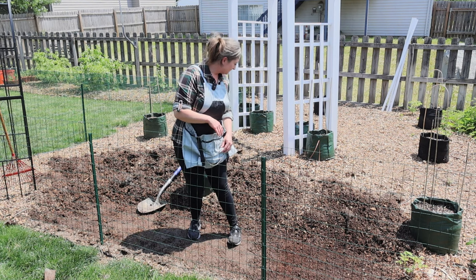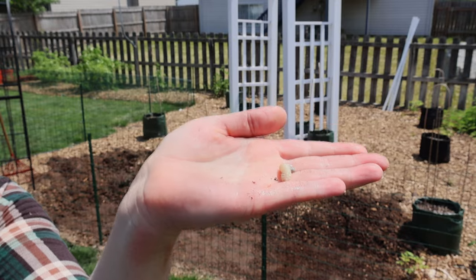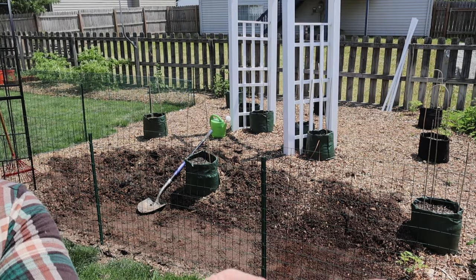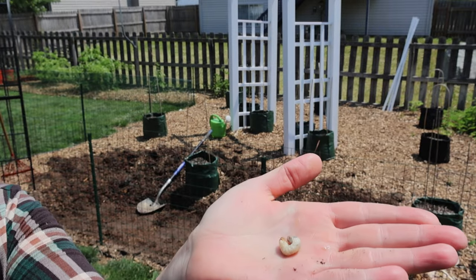I see a grub. There's the grub — that's disgusting. This one's white, and look at its legs. That is creepy. It looks like an alien.